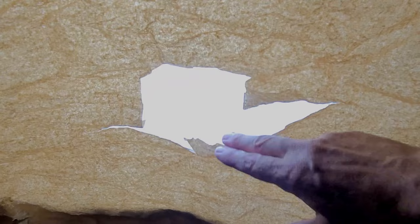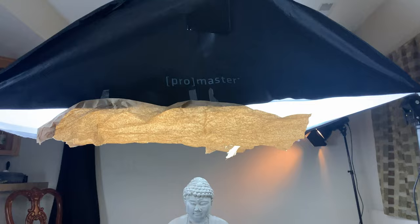I could use a seven-inch reflector with a grid, but I wanted to feather the light out a bit more. Here's the setup: I've cut a hole in the paper so most of the light is blocked except for the hot spot over the head. The idea is to illuminate the head and let the light drape back down over the shoulders. Let's take a shot and see what happens.